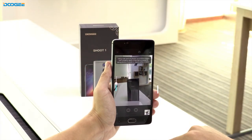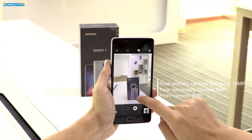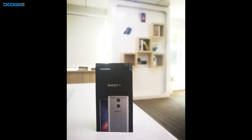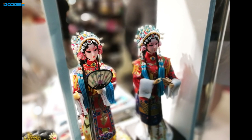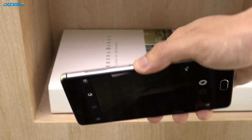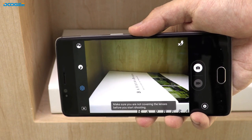Each of the 2 panel lenses has its own sensor, for DSLR quality depth of field. It captures sharp images with a built-in dual-core ISP. The 13MP sensor captures still images within 0.17 seconds, while the 8MP sensor captures depth information. If you cover the lens before you start shooting, there will be a notice — it is also a symbol of real dual camera.